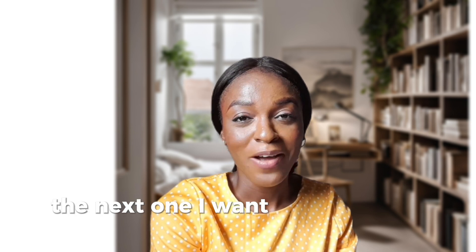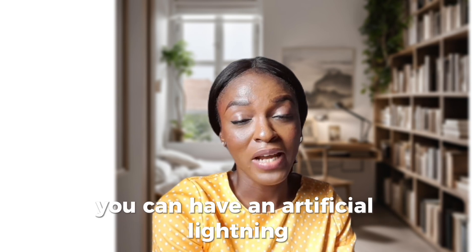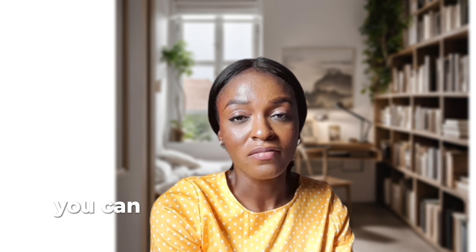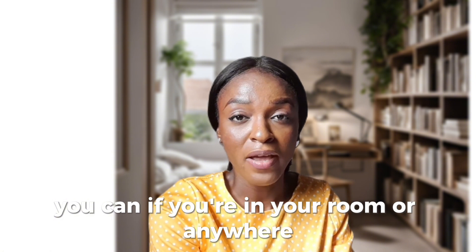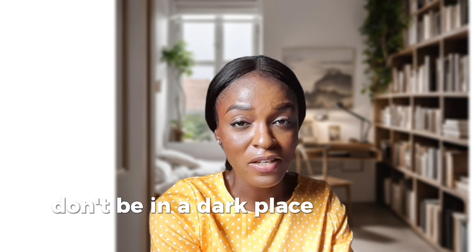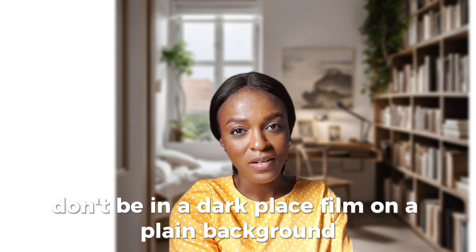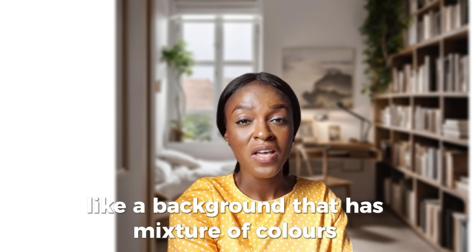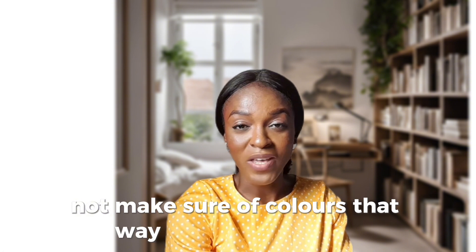The next one I want to talk about is lighting. Pay attention to your lighting. You can have artificial lighting, or if you have natural light, make sure you open up the windows so that the rays of light can come in. Don't be in a dark place. Film on a plain background. Don't film on a mixture of colors — a background that has a mixture of colors. You can film on any background you want, but let it be plain — not a mixture of colors. That way, you're good to go.